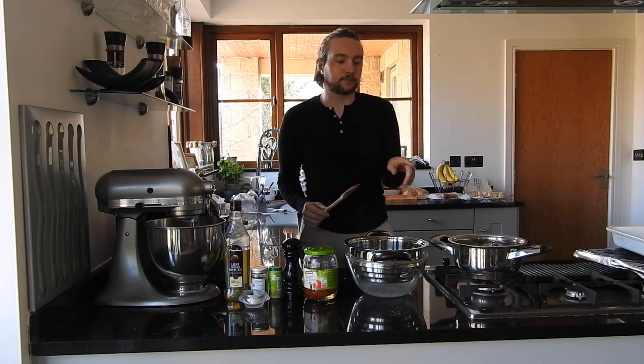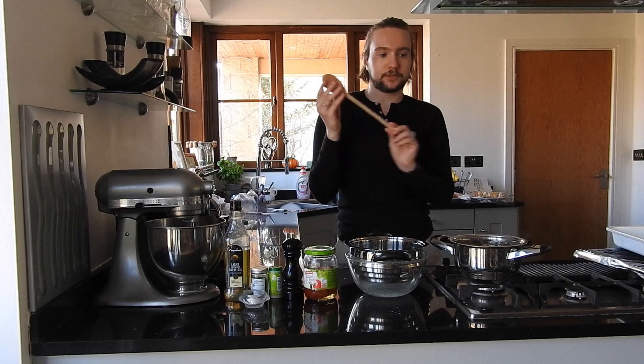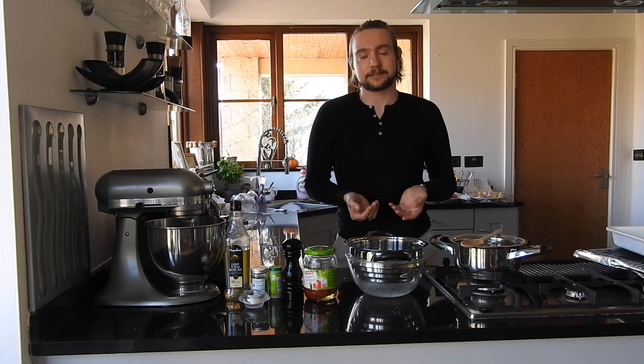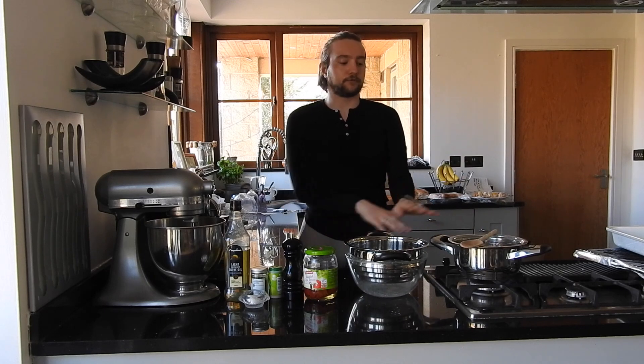Just quickly — while the potatoes are boiling, if you want to leave the room or you're busy doing other things, if you take a wooden spoon and lay it over the pan, you can keep it on quite a rapid boil and it won't boil over. I don't know how it works, I'm not a scientist, but it works. It stops it from spilling out and ruining your countertops. Just a quick top tip.